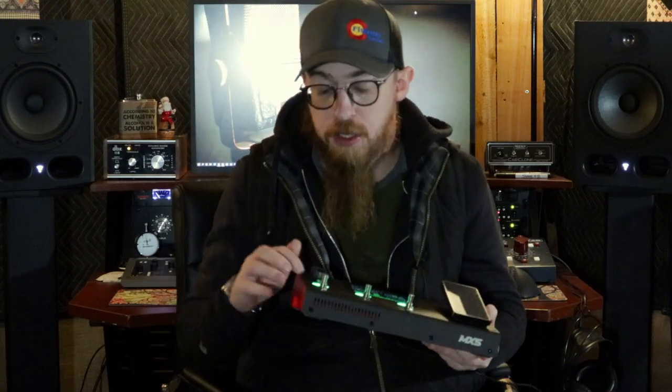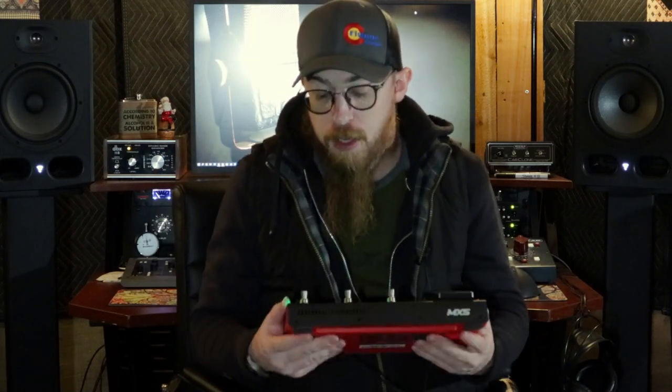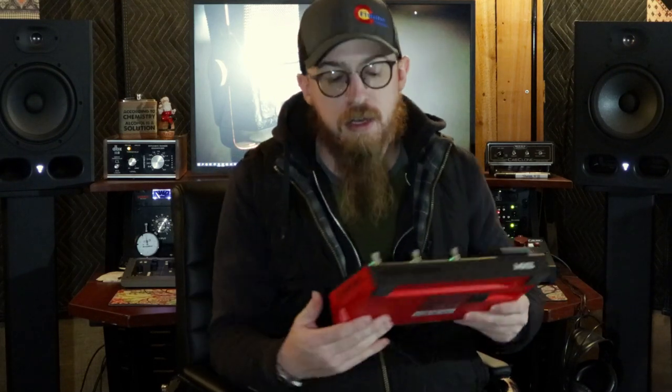This guy's pretty sturdy. It seems like it's got a metal top. The sides seem to be plastic — they're red on both sides. Everything else is black, which is the best color for a pedal board like this, I think.